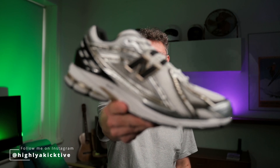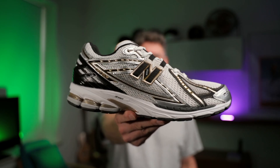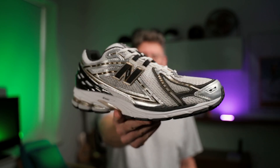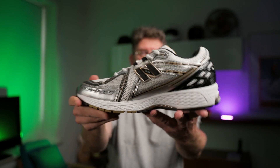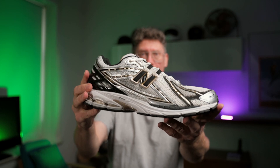Hey, what's good everyone. Today we're going to take a look at a sneaker re-release by New Balance: the 1906R in the OG metallic gold colorway from 2009. That's when they initially released, just slightly different, and we're going to take a look at the details right away, so let's go.